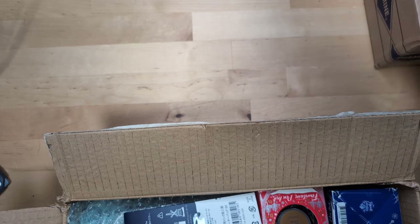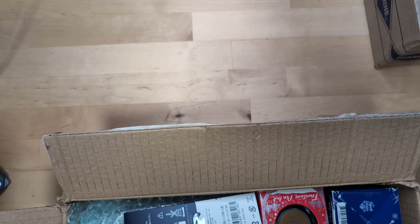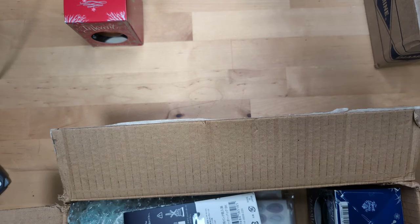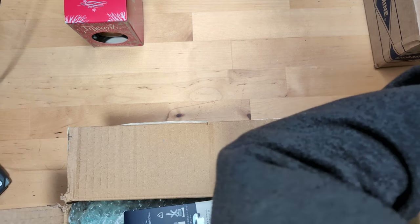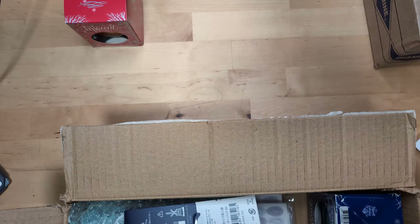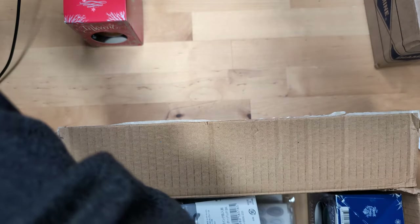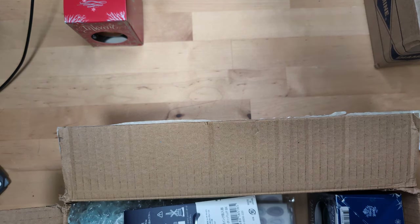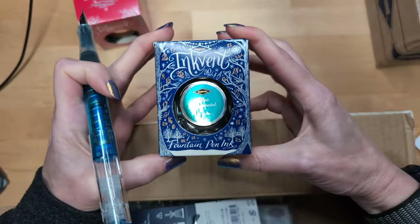If you've never done actual unpacking somewhere you may not know this method, but it's a good idea whenever you get a packing slip to check: is the stuff actually here? So we have Diamine Brandy Snap — if you're guessing that's not for me, you're right. Then from the blue ink vent, Diamine Blue Peppermint. Then we have Diamine Ink Vent Green Yule Log. What I like is that's one of each of the ink vents that's available, so that's pleasing.